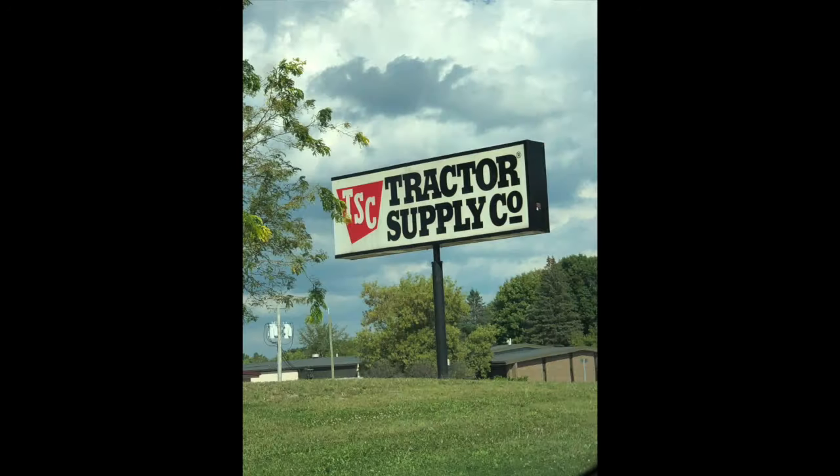Hey, if you want to meet Dr. Ivor, come with me. We have to go to the Tractor Supply Company, which is a couple miles that way. You've got to bring your tractor — here's mine. Let's go.